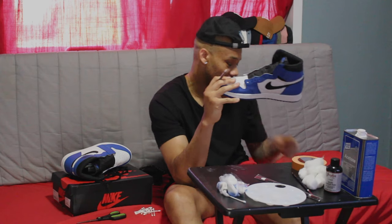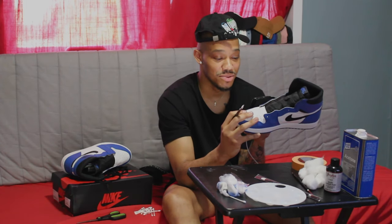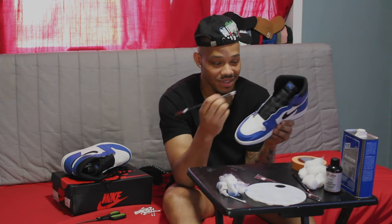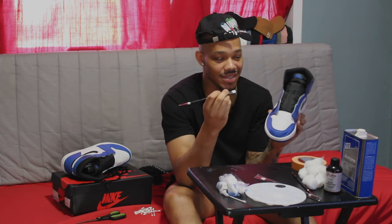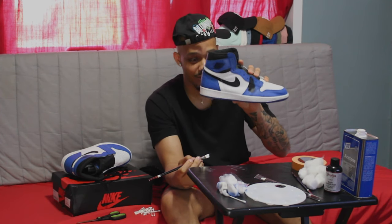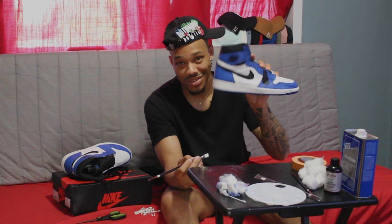First question somebody asked me was favorite shoe and why. That's tough. My favorite shoe is the Air Jordan 1 because — look at it. This shoe is perfect. You either like it or you don't, and I love it. It's just perfect. I got 25 pair of Jordan 1s in my collection I think.